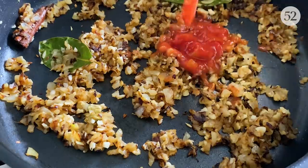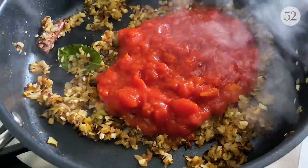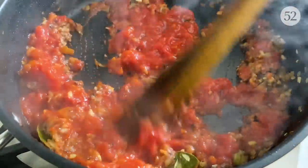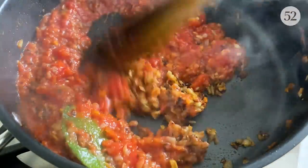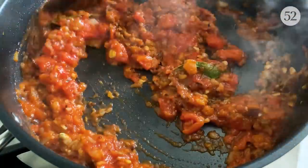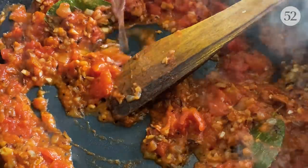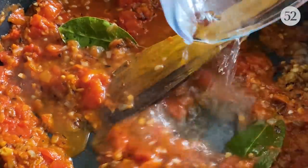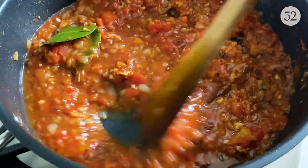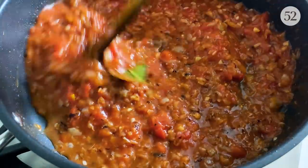Next goes in a tin of chopped tomatoes, also some water, and now I am going to cook this on low heat for a good 20 to 25 minutes. Just let it simmer.